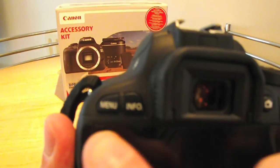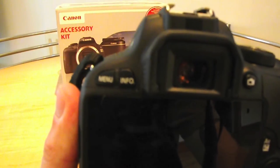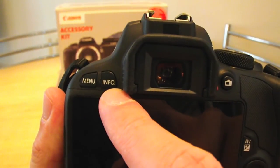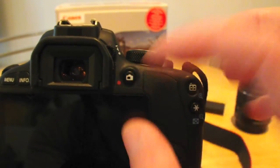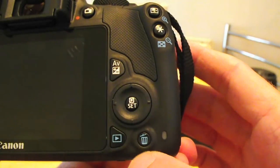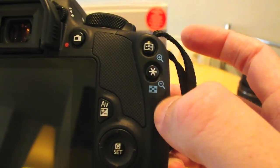Going around the back, we've got the menu key, the info button, the live view button — which is also how you record video, and it took me ages to find out; I didn't notice the little red dot there. Then you've got your AV up and down, your toggle button, the play button, the trash button, and these buttons can also be used to zoom in and out of pictures and other things, which I haven't used much of to be honest — I'm still learning.